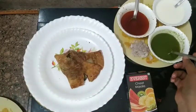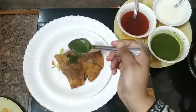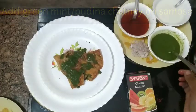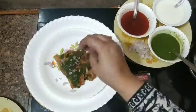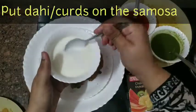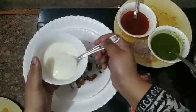Now we will add a little bit of green chutney on this — this is mint chutney. Then a little bit of onion. Then dahi. If you don't like mint chutney very sweet, don't add sugar in it, just add salt.